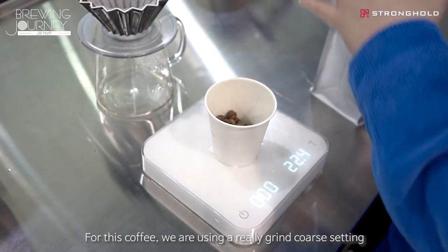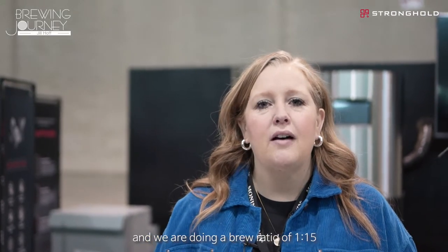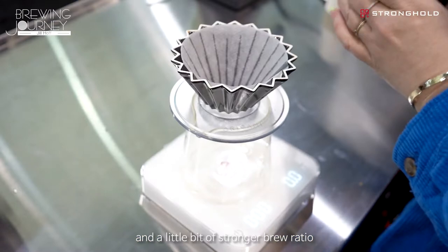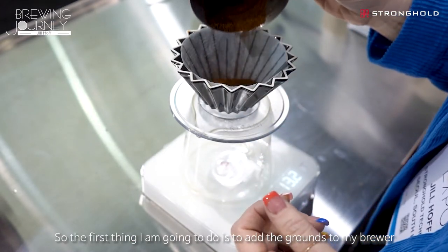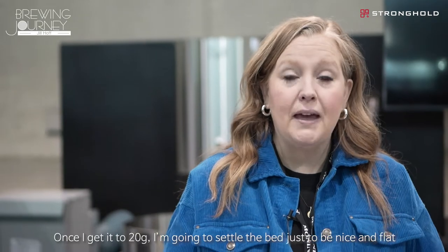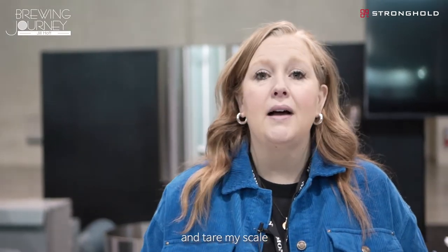For this coffee we are using a really coarse grind setting and we are doing a brew ratio of 1 to 15. So a little bit of a coarser grind and a little bit of a stronger brew ratio today. The first thing I'm going to do is add the grounds to my brewer and once I get it to 20 grams I'm going to settle the bed so that it is nice and flat and tare my scale.